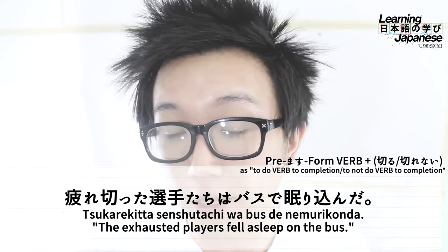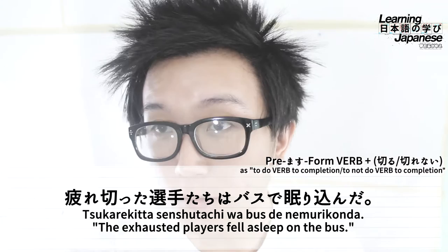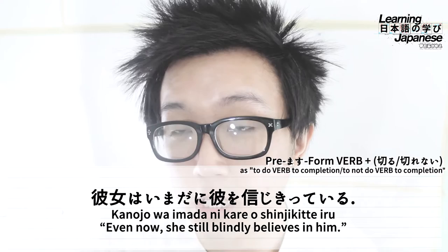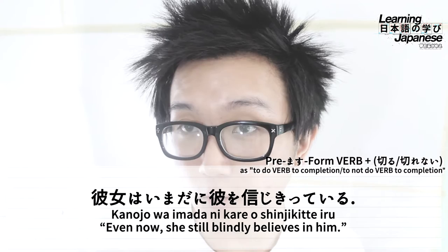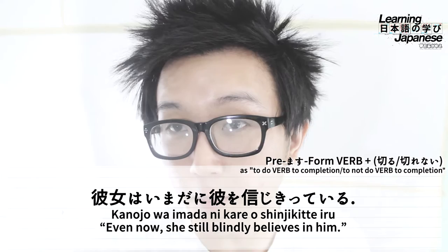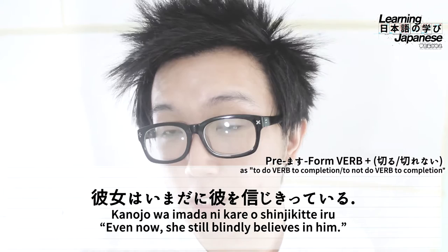For our next example, we'll use another verb indicative of a state of emotion. The line is: kanojo wa imadani kare wo shinjikite iru. This translates to 'Even now, she still blindly believes in him.' Breaking it down: kanojo means 'she' or 'her,' marked with topic marker wa; imadani means 'even now' or 'up to now'; kare means 'he' or 'him,' marked with particle o as the direct object. The verb is shinjiru, meaning 'to believe,' which expresses a state of emotion. The premasu form is shinji, then we plug on kiru conjugated into the te-form plus iru to express a continuous state. So shinjikite iru basically means 'to be completely believing' or in a continuous state of completely trusting.